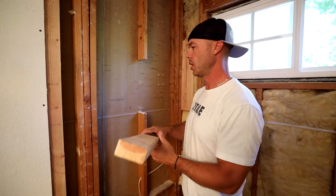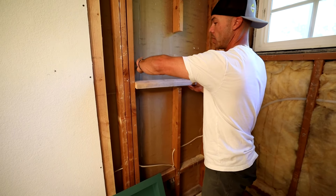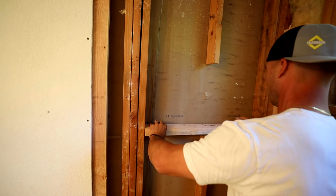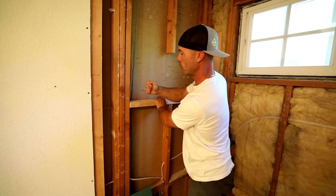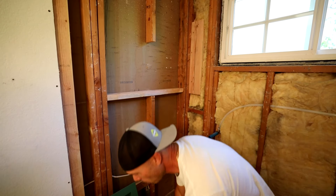I made a little notch in my cross-member here just to fit these two little phone wires in here. Leveling up the bottom cross-member.